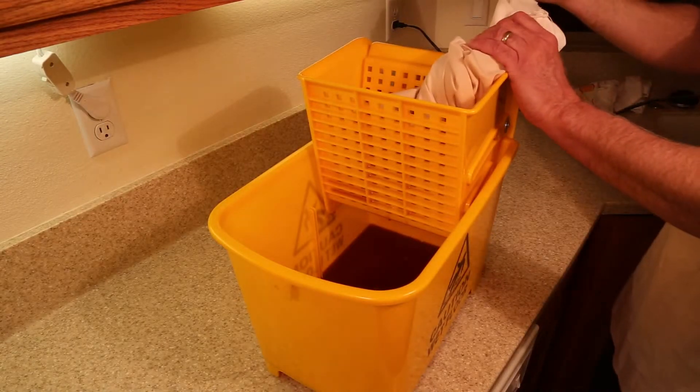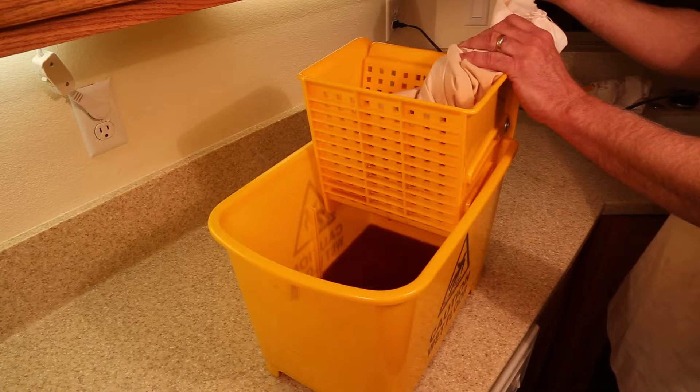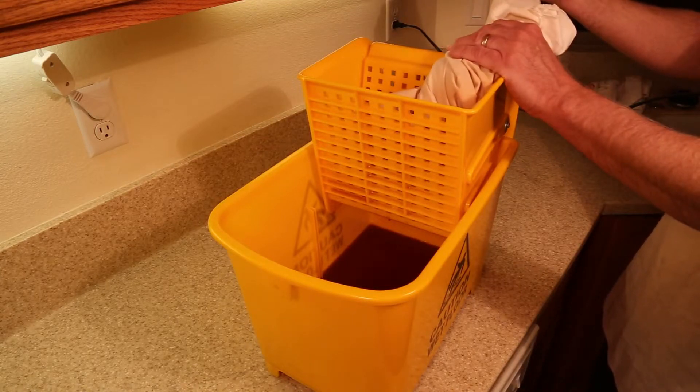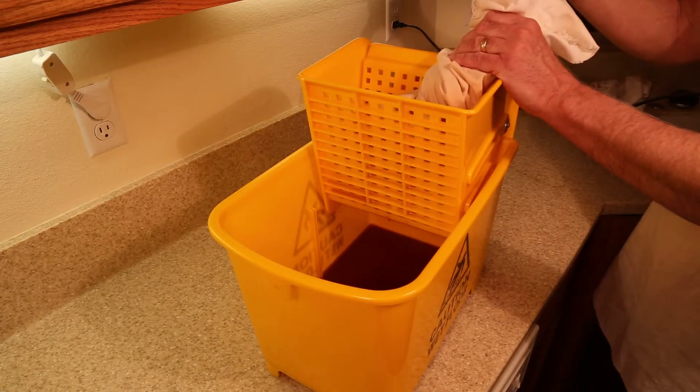The best apple press is a small plastic mop bucket with a wringer. They're inexpensive and very easy to sterilize. Line the wringer with clean cotton cloth, place the pulp in the cloth, wind it up, and then press out the apple cider.